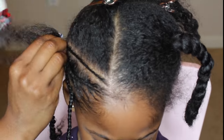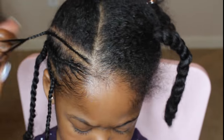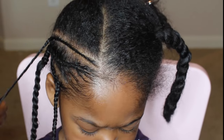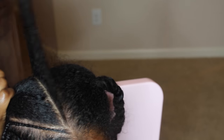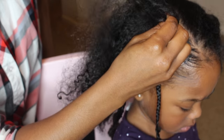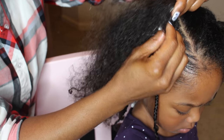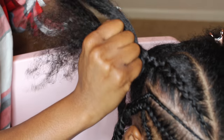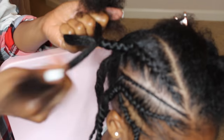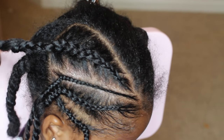I don't show a lot of braiding hairstyles on my channel because I personally don't like braids, and when I do braid I like to keep it at a minimum — I just don't want her to grow impatient, and braiding can hurt a little bit more than twisting. I try to be as gentle as possible and keep my braids big so that she doesn't have to sit for hours.